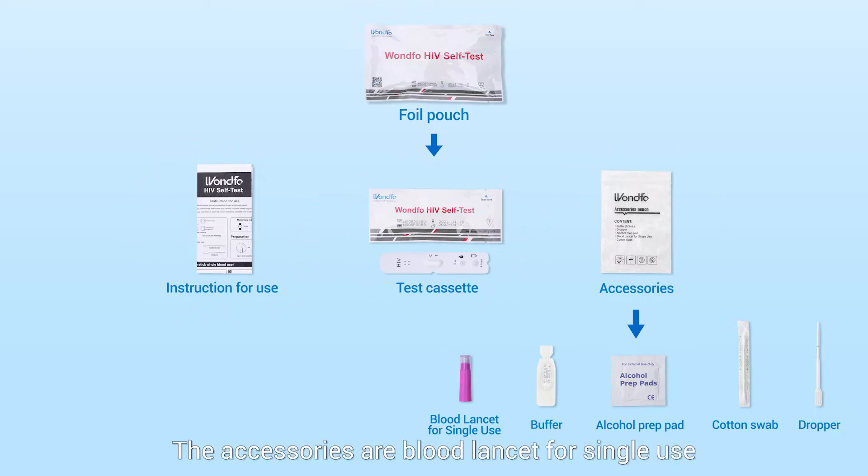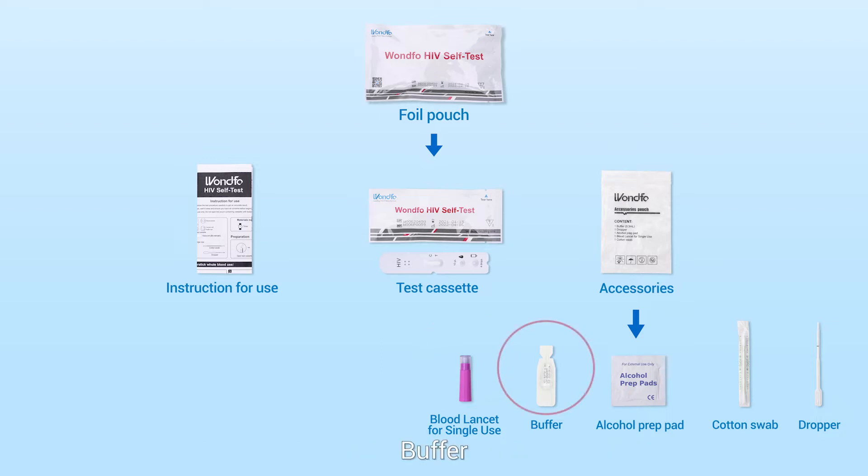The accessories are a blood lancet for single use, buffer, alcohol prep pad, cotton swab, and dropper.